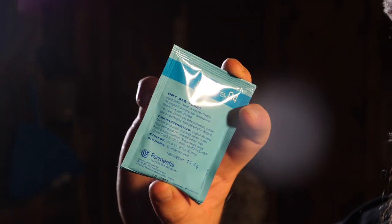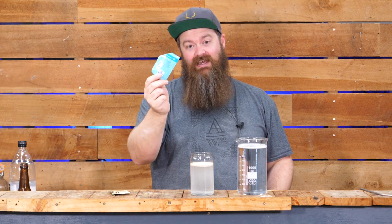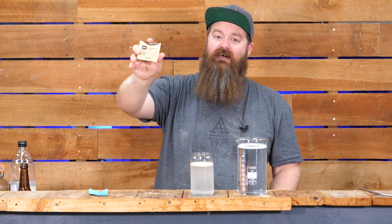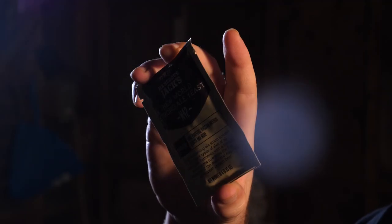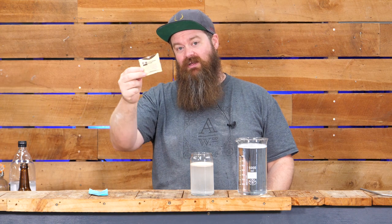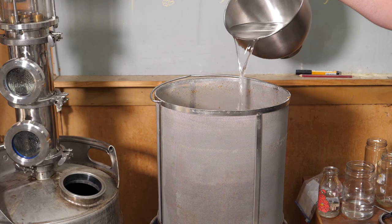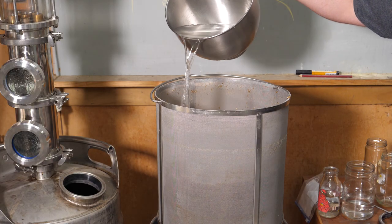Why am I using two yeasts? I want the 04 for the flavor - I want to create some crazy esters, tropical and fruity. I'm hoping that's going to get me there. The second yeast is a relatively neutral yeast - apparently I've never used it before, let me know if you guys have - but it is designed to ferment out higher gravity, so I'm going to use it to dry things up at the end. I could multi-stage pitch, but I'm just going to leave it to chill and it'll be beautiful and creamy when it comes time to pitch.